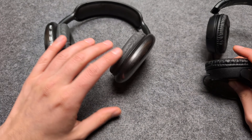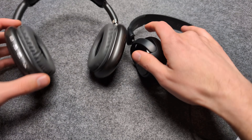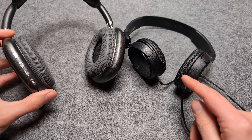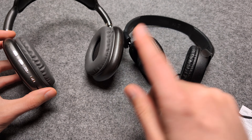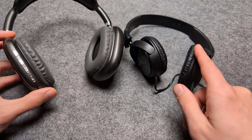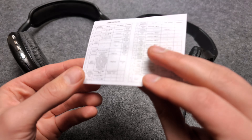By the way, when it comes to sound quality, I wouldn't say they are the best headphones. If you have to choose between these and the $10 Sony cheap wired headphones, I would definitely pick the cheaper Sony wired headphones — the sound quality on them is basically way, way better.